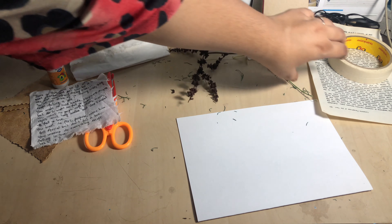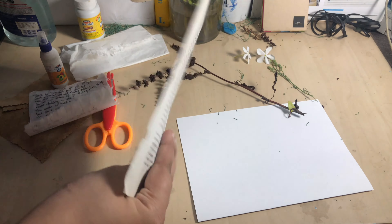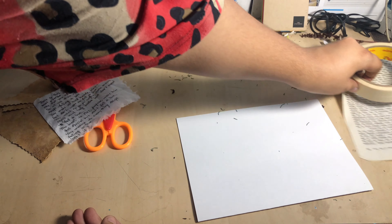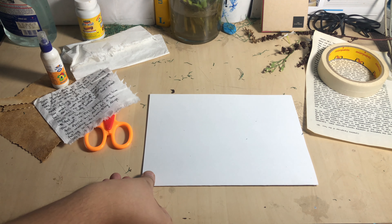I have not bought anything new for this. I also have a page from a novel — it was a bad novel, let me tell you! And some masking tape. And last, our base paper on which we will do everything. So yeah, let's just get started!